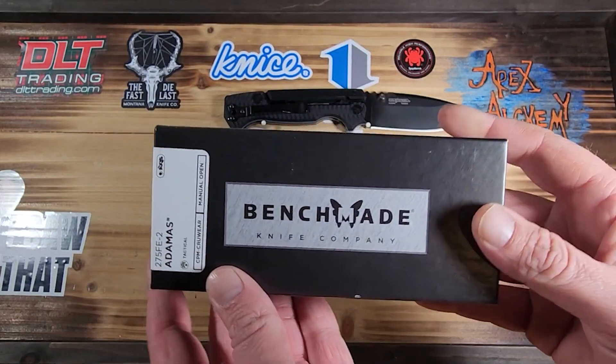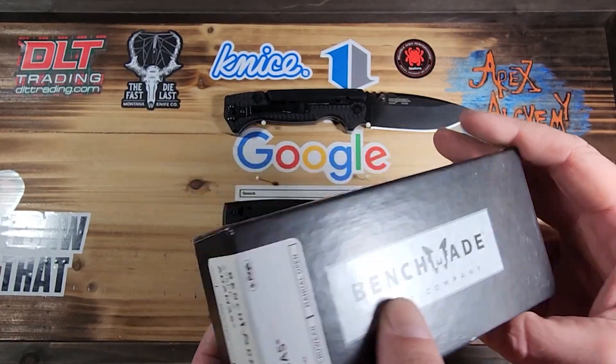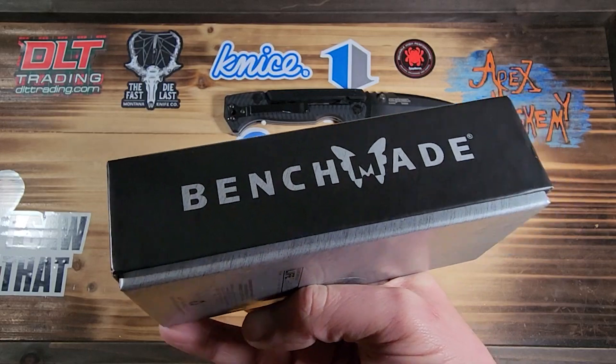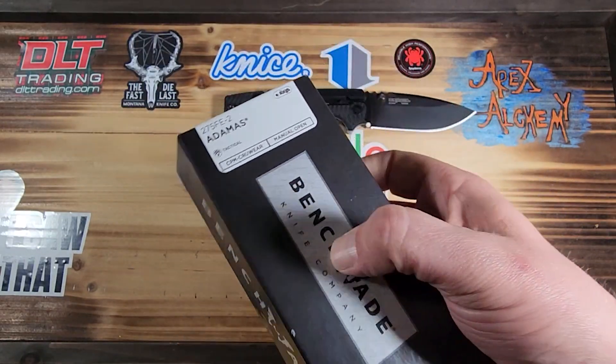It's a Black Class. The Black Class is kind of military-ish, or military-like, or a police-like type of Benchmade. You guys probably know that.